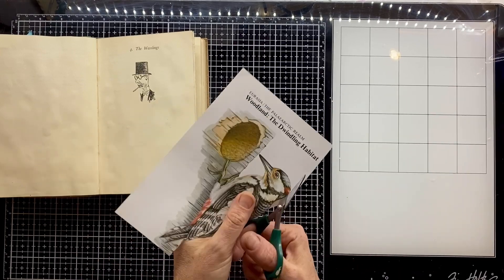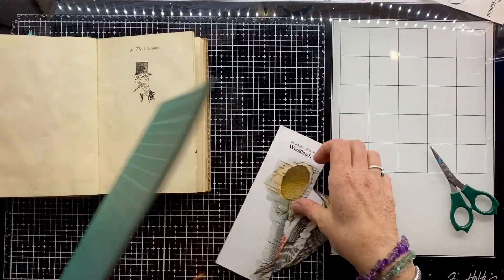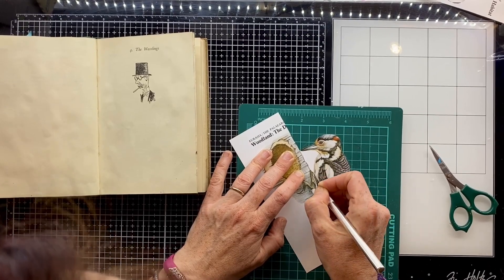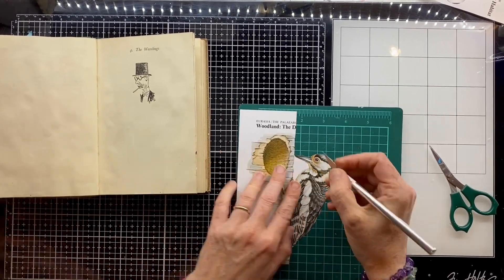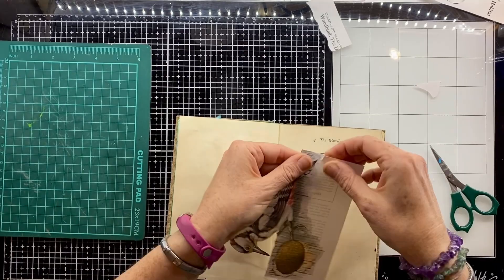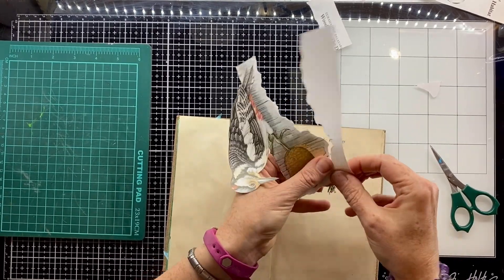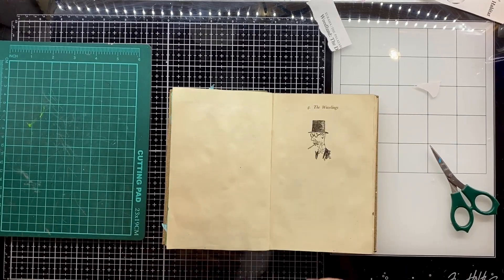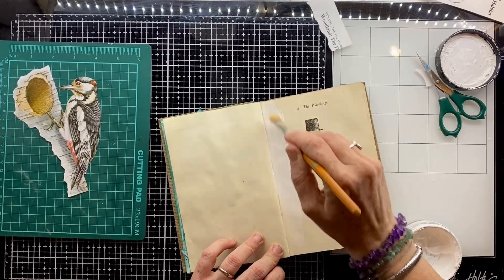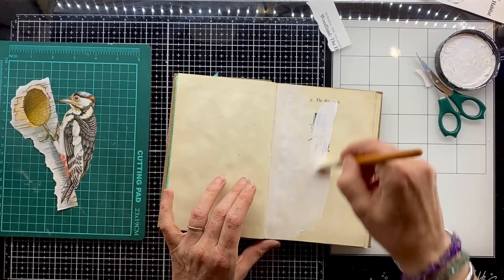I was absolutely delighted — we haven't had a woodpecker in our garden for years. I went out the other morning and heard, first of all, the woodpecker and then saw it flying into our silver birch. I was so excited that I came straight back in and looked through my illustrated book of birds, found this beautiful image which lends itself perfectly to this book. I fussy cut it and used my craft knife to cut out some of the more delicate areas. Now I'm just putting a layer of gesso on this page before I get things stuck down.